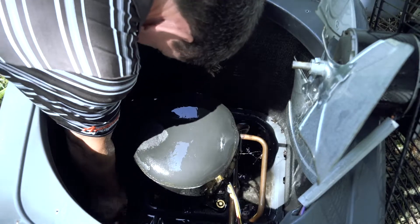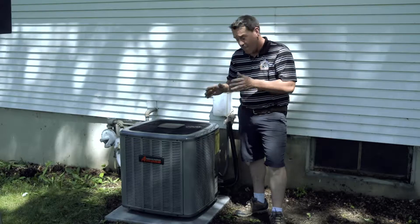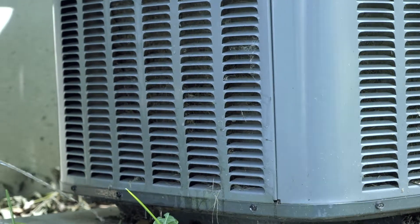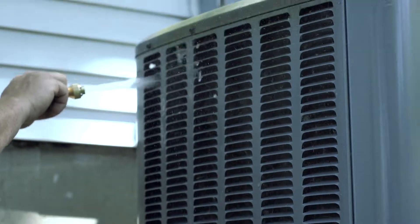One of the leading ways that your compressor goes bad on your air conditioner is actually from having a dirty condenser coil. That's why we ended up washing this coil out. Cottonwood is your number one reason why it plugs up, as well as grass clippings running right along the unit. Dust, dirt — you want to get all this washed out.